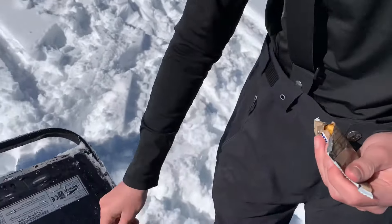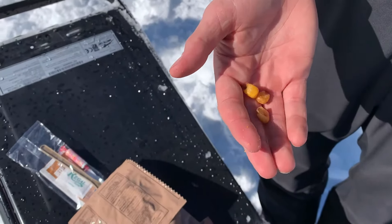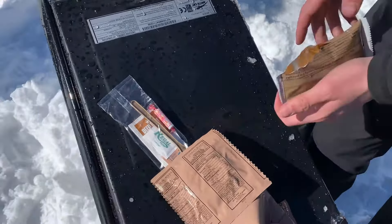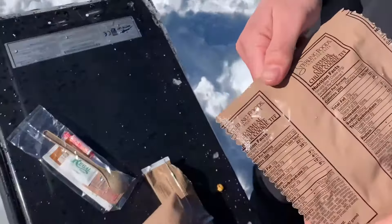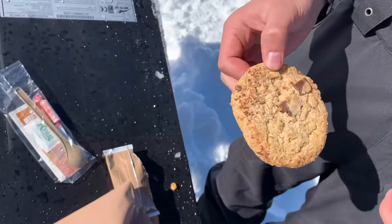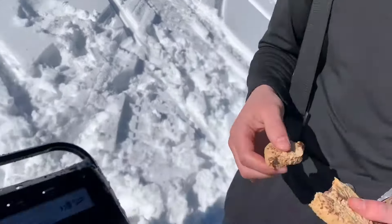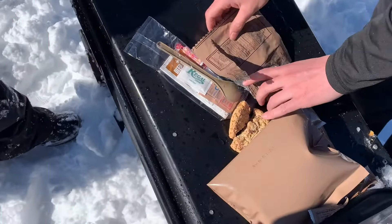Here are the corn nuts — it doesn't always come as corn nuts, it can be some other type of snack, but these are just regular corn nuts or toasted corn. Here's the oatmeal cookie — let's have a look. Is it soft? Have a bite. What do you think? Teenager says they're fine — almost home cooked.